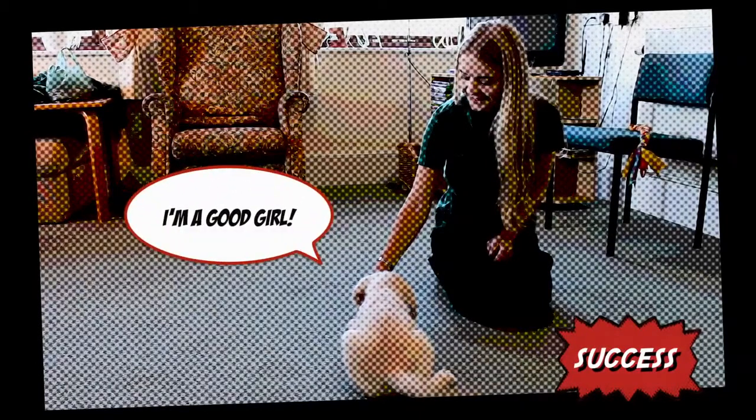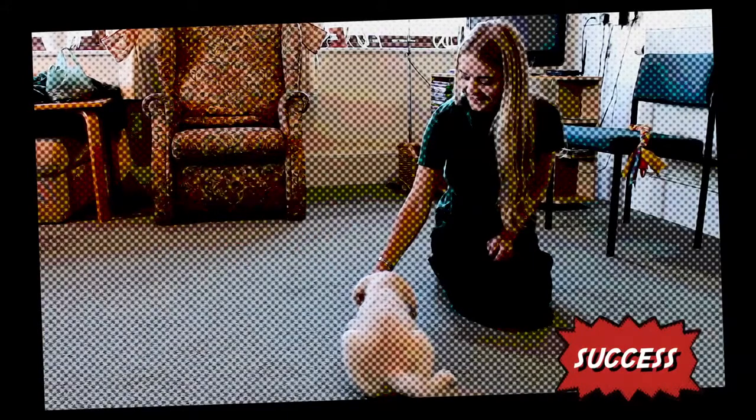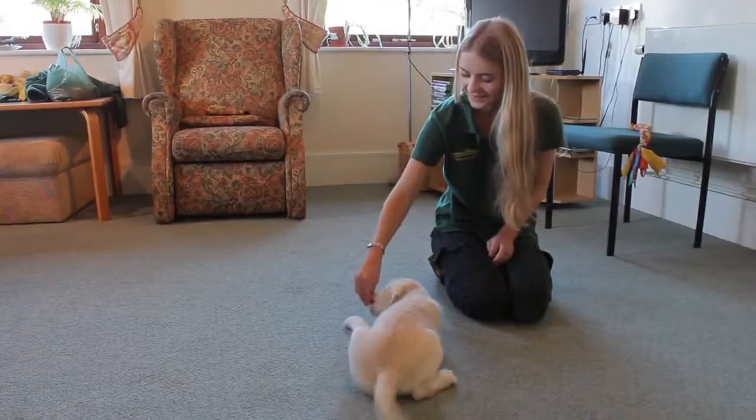Just before your puppy has finished eating their last treat, start saying the words go free to let your puppy know they are free to move if they wish. Go free.